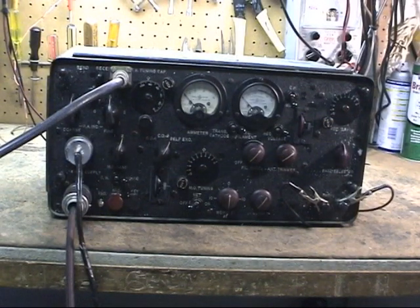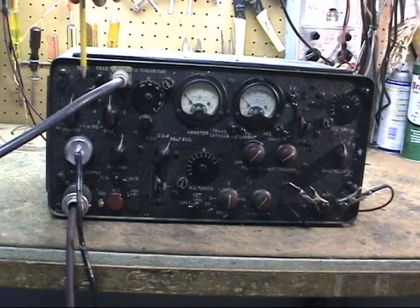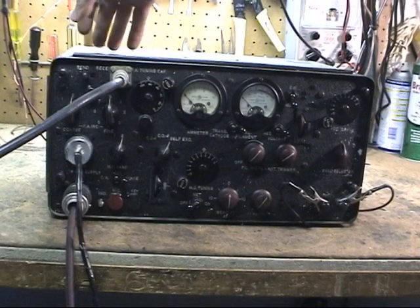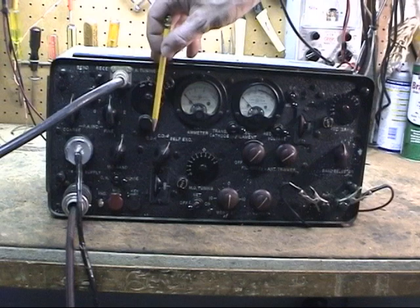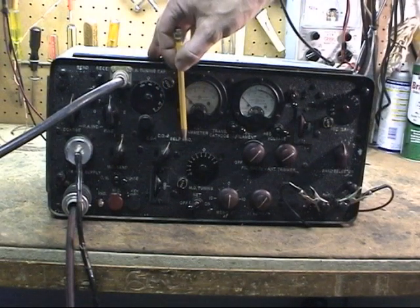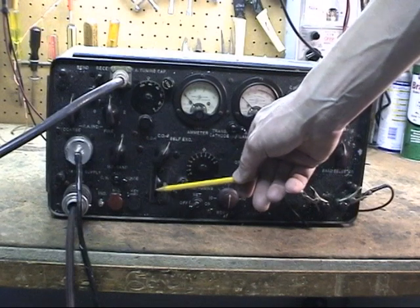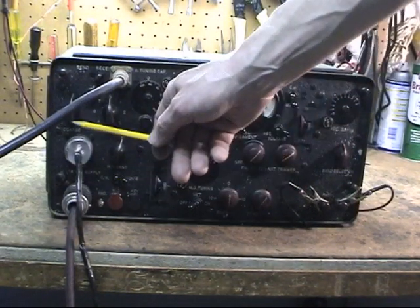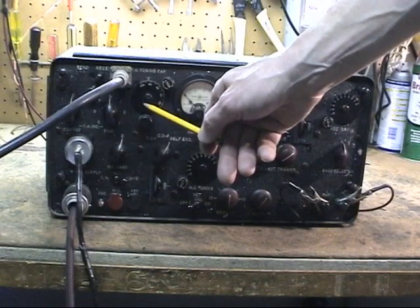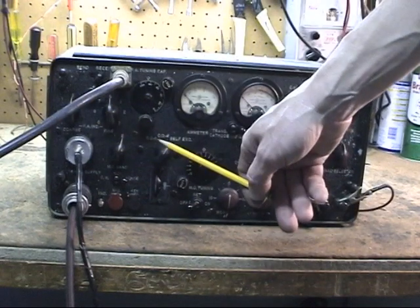One of the interesting things is it doesn't use push-to-talk — it uses a send-receive switch. You actually just have to flip that to send and flip it back. This is the crystal selector or the self-exciting selector here. If you use the master oscillator, this is your tuning for your transmitter. CW and voice selection, tuning for the antenna, the power amplifier tuning cap, and different coil taps to tune the transmitter.